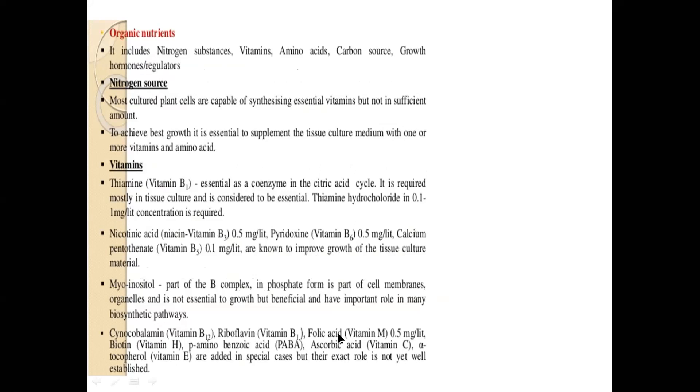You don't have to add all vitamins — you don't have to add all of cyanocobalamin, nicotinic acid, thiamine at once. For specific requirements you can choose based on the kind of callus tissue you are growing and how much nutrient is required, and depending on that you can choose the organic as well as inorganic nitrogen source.